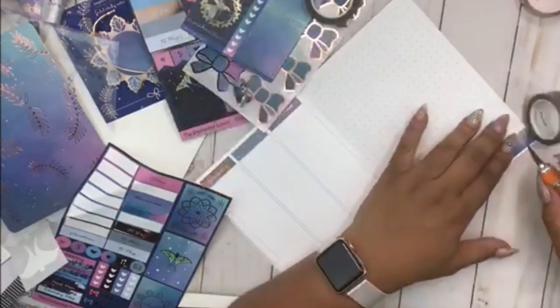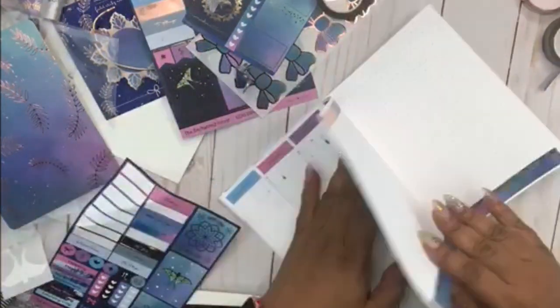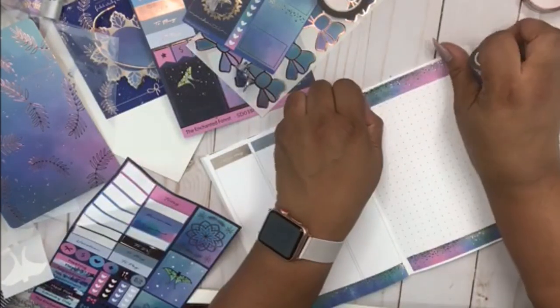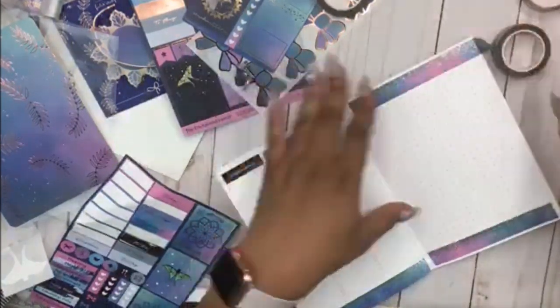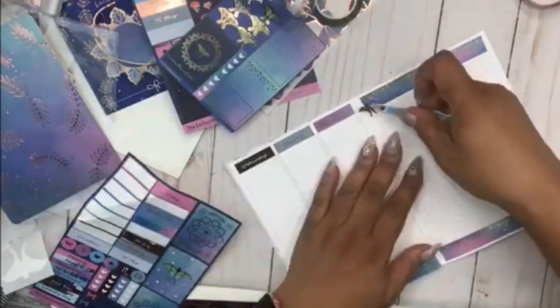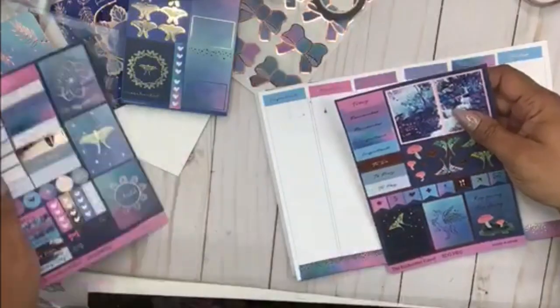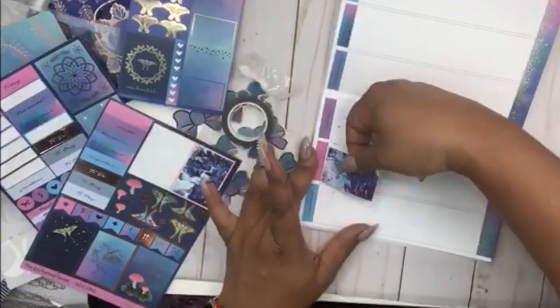Right now I'm just laying the washi tape, and then I decided to go ahead and decorate this page that I never show you guys — because I'm loving this washi tape. I think I may use it in my classic this week too. I decided I would just use this page for memos, and I took that little moth sticker to kind of cover up where I didn't reach far enough with the tape.